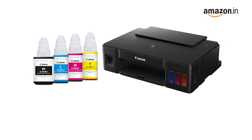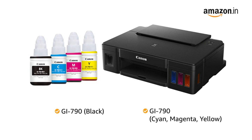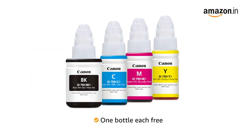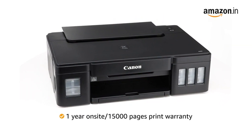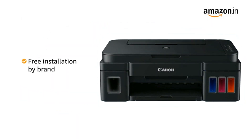The compatible ink bottle for this printer is GI-790 black and GI-790 cyan, magenta, and yellow. This printer comes with one each of all four ink bottles. It includes one year on-site warranty or 15,000 pages printed, whichever is earlier, along with free installation by the brand.